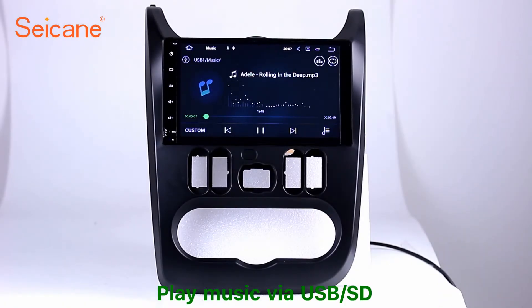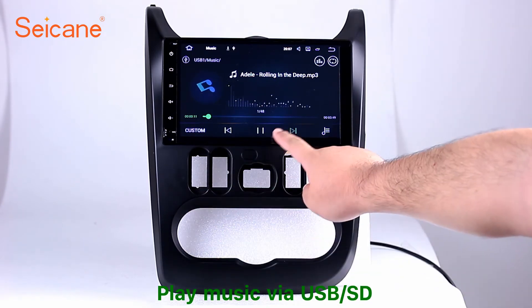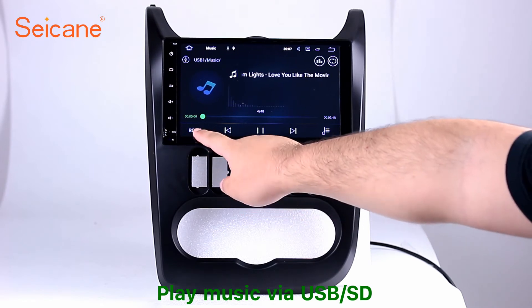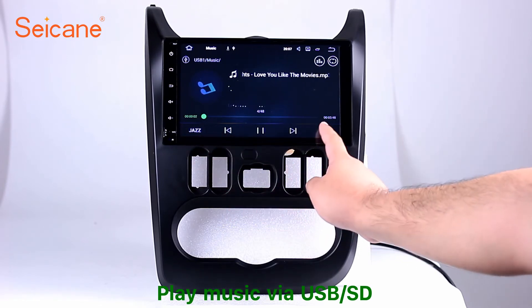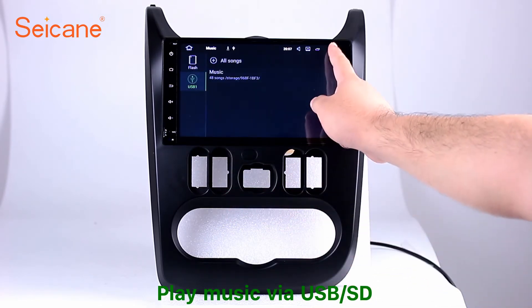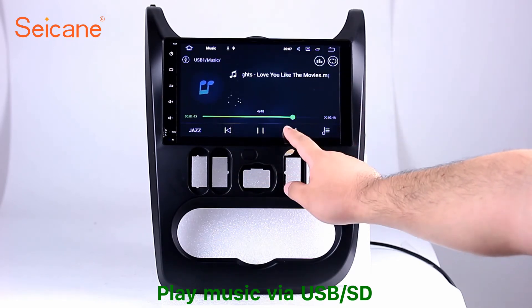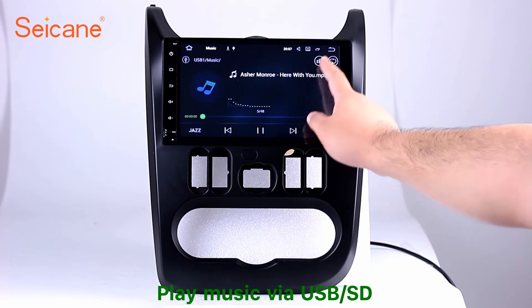USB SD. Insert an SD card to the unit. Then you can play media files from it and listen to songs freely. The digital signal processing systems and built-in equalizer make it possible for you to enjoy perfect audio sound. You can also set different play styles of the songs.